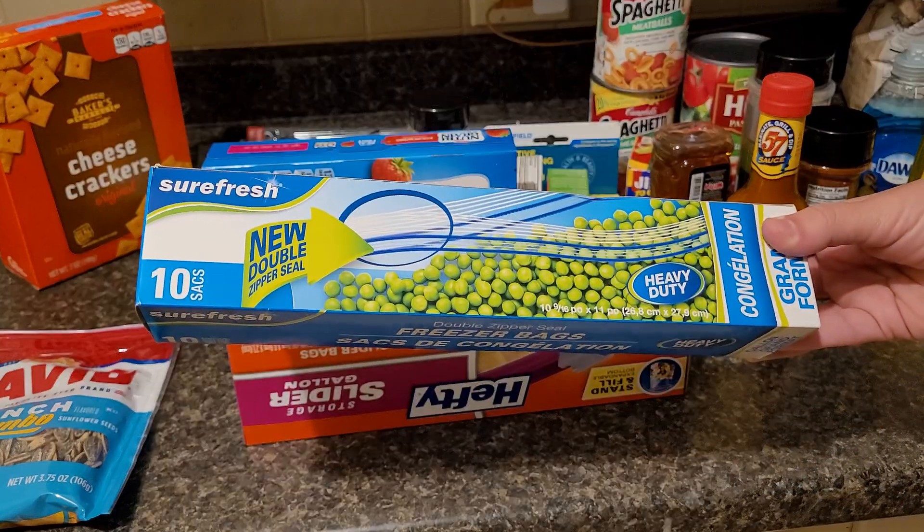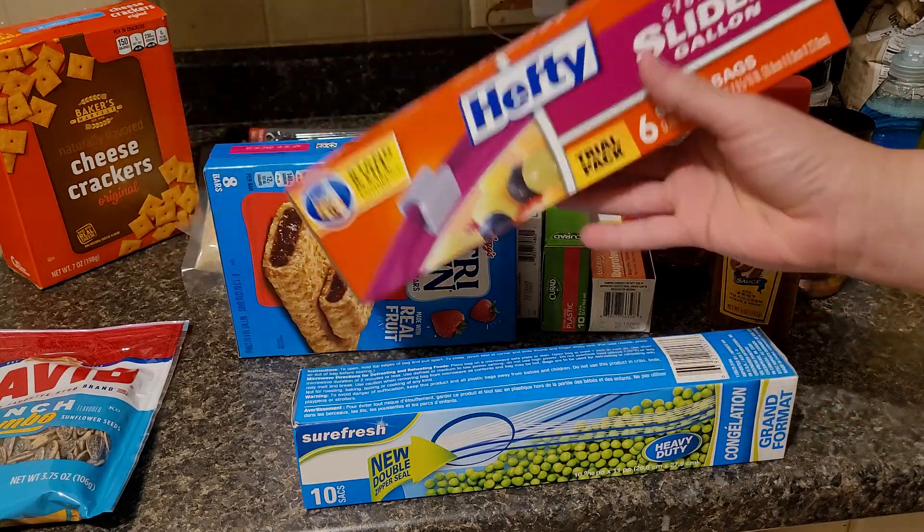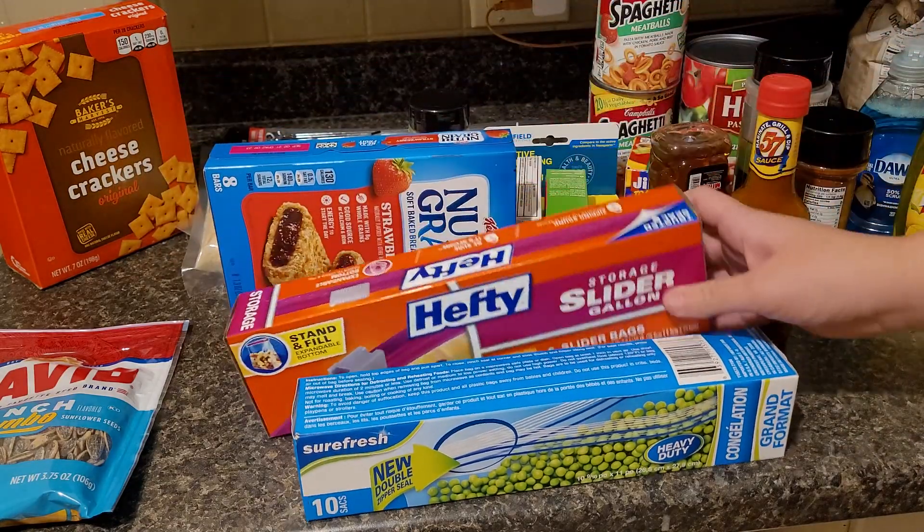I picked up some heavy-duty freezer bags — you get 10 — and some of the hefty gallon-size storage bags.